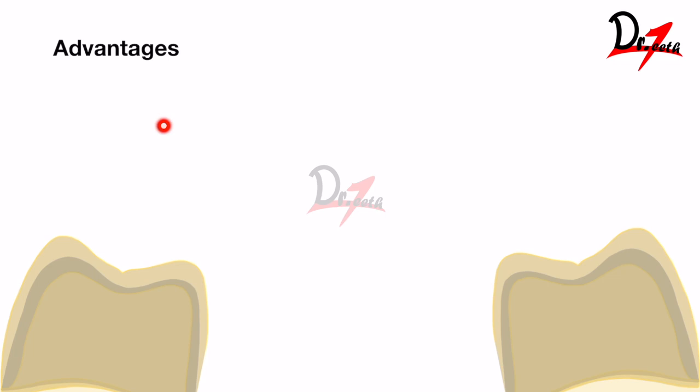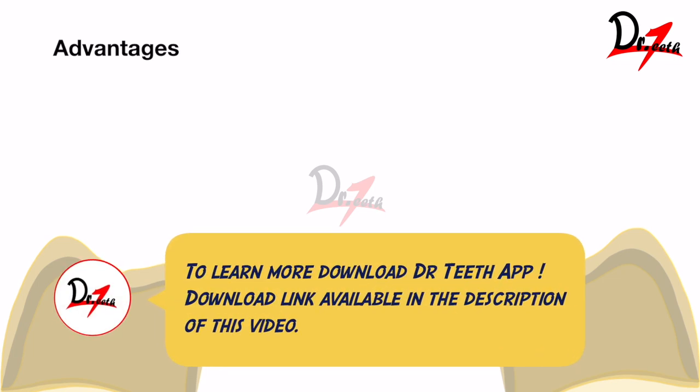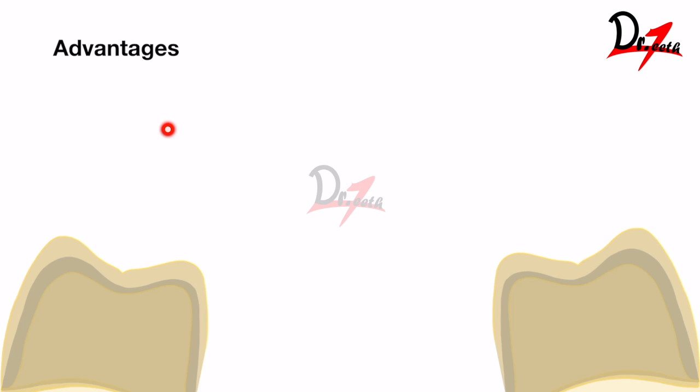PFM crowns can be called the safe side in India, because all-metal crowns cannot be given for anterior teeth. For patients who cannot afford zirconia or lithium disilicate, PFM crown is a suitable option. However, we have to know its indications and contraindications, as there are certain cases where we cannot give a PFM crown.